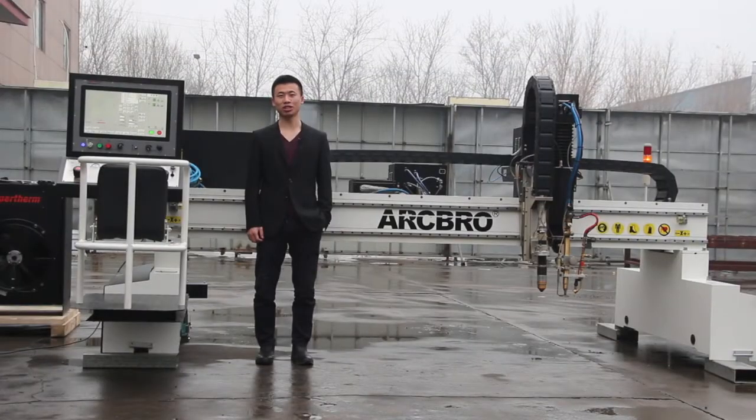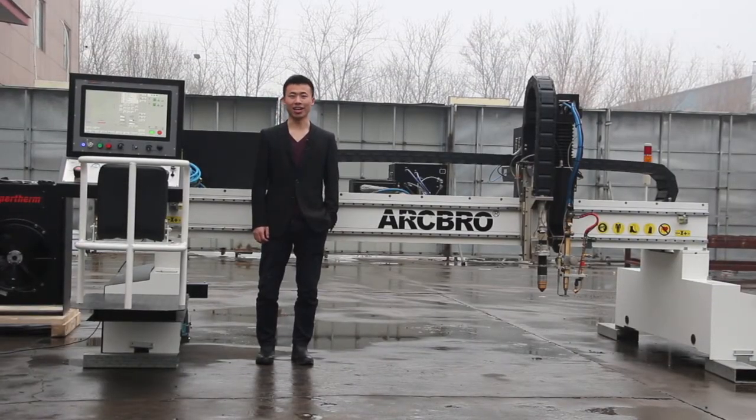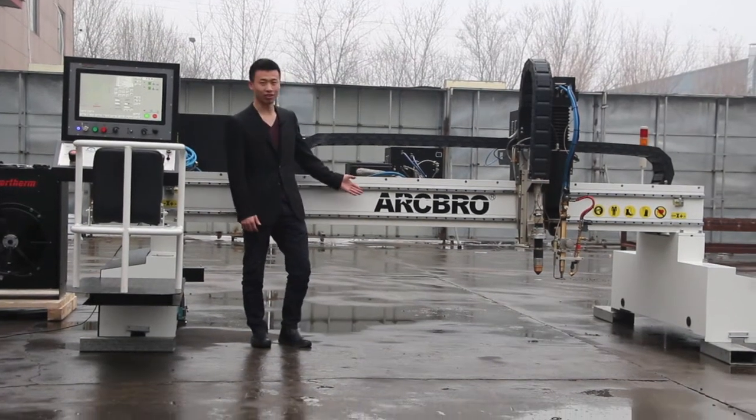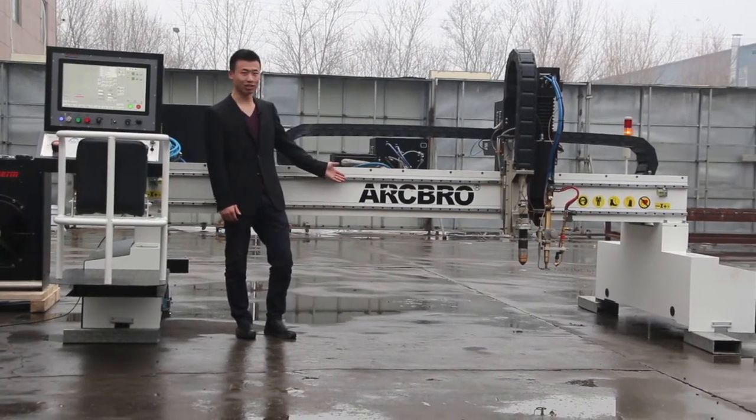Hi everybody, my name is Chao from ArcBrow, and today I'm going to introduce our heavy-duty gantry machine X-Master for you guys. I believe you guys will like it.